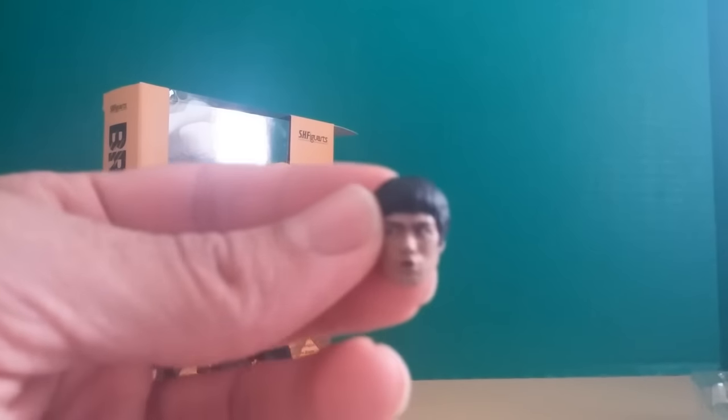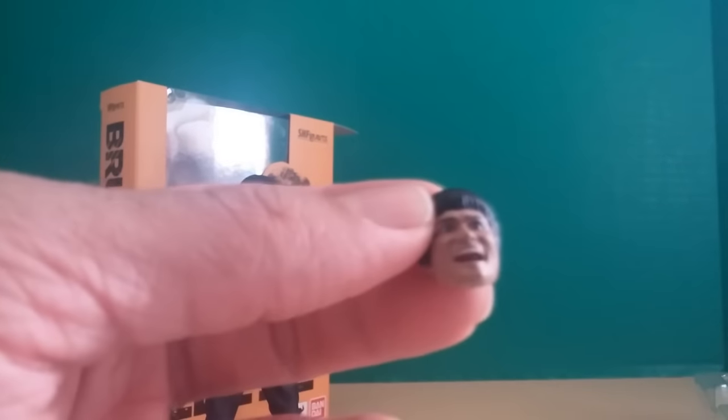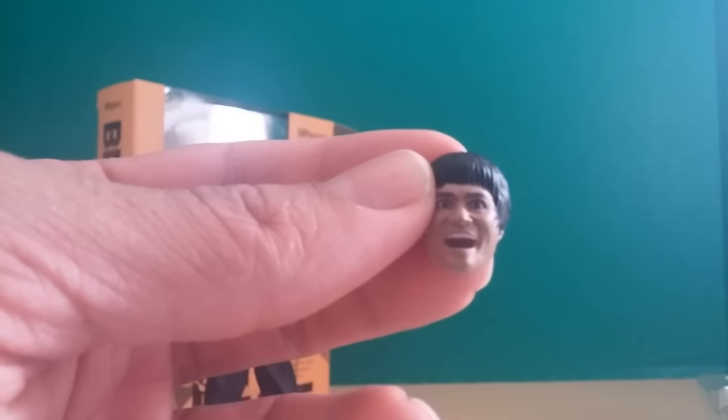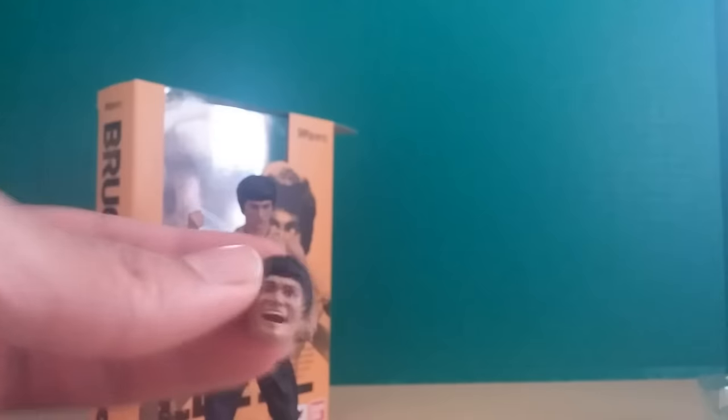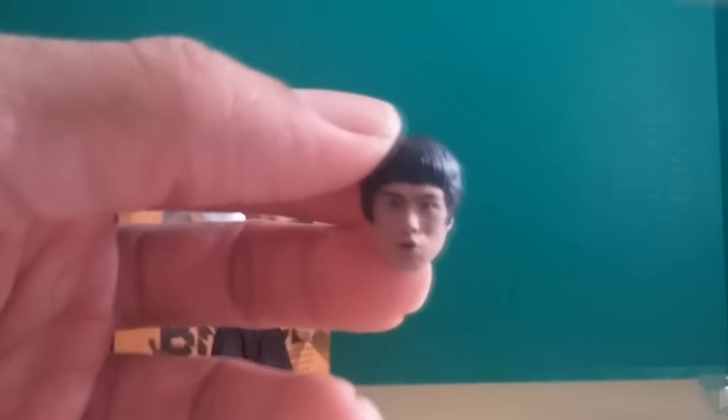Now we're going to go over his accessories. The things that fell out early in the video are his face pieces. We've got a face where he's charging up a super devastating attack, the crazy eyes face — like in Enter the Dragon where he stomps on Han and basically kills him — and what looks like his nunchuck face when he's holding out both nunchucks.